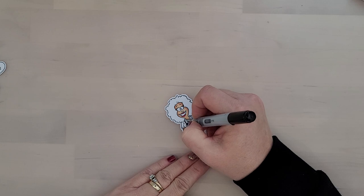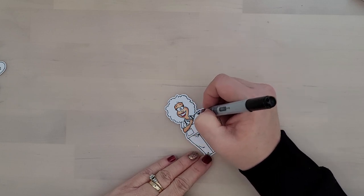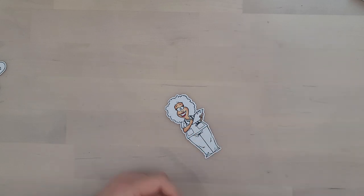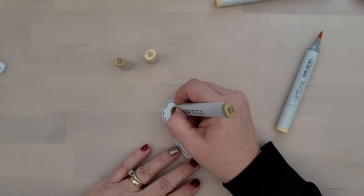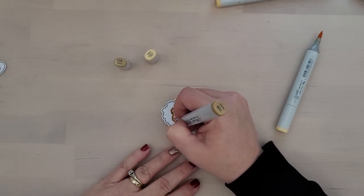I went ahead and finished coloring out the image with E21. I blend out the E11 and fill in the rest of the areas with E21. I'm coloring her lips with R29 and her stethoscope I'm going to color black.